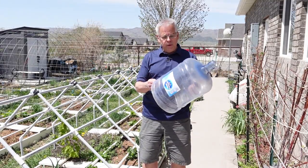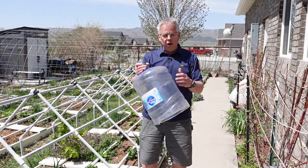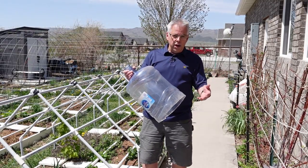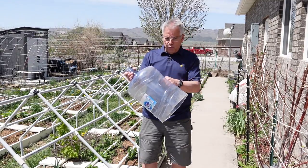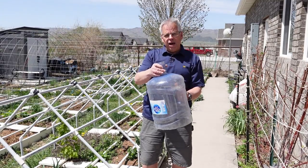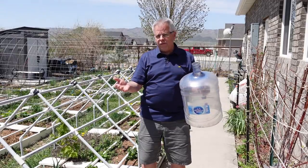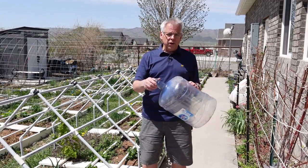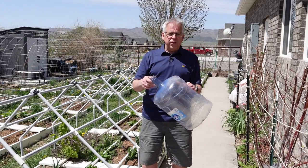One of the ways that we do it is using these five gallon jugs that came from a water deliverer. They just throw them away after so many uses and we cut the bottoms off and made little greenhouses out of them. We have a whole arsenal of things that we do to protect our plants, and if you want to click the card in the corner we'll let you see some of those.